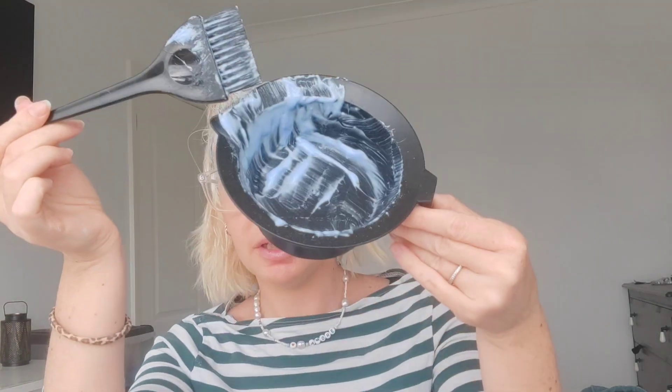All the roots are done — we only had to use the one packet, not bad, saving money. We've got another three packets to use in the future. We're going to try to get these roots to lift as much as they can within reason — we do not want to break our hair off. We want as light a base as possible so the pink can be as vibrant as possible. I'm going to leave this on and check it after half an hour, maybe push to 45 minutes — we'll see how we go.